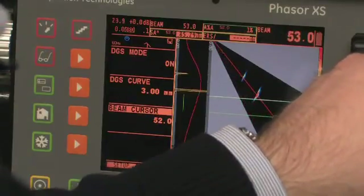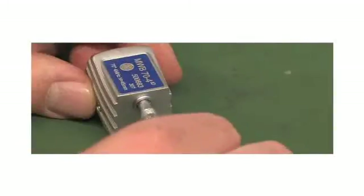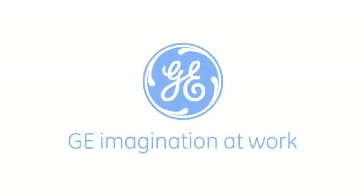New TRUE DGS probes use exactly the same methodology as existing DGS probes, and upgrade software is downloadable from our website. So, to ensure accurate sizing using the DGS method and to cut down on scrap and unnecessary rework, convert now to TRUE DGS angle beam probes. We'll help you get it right.